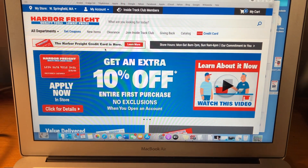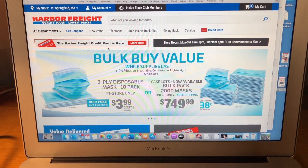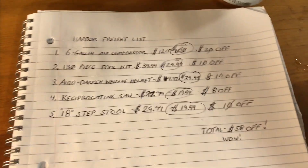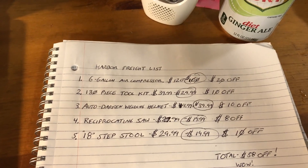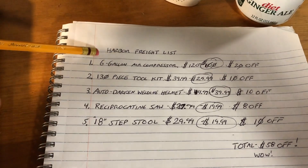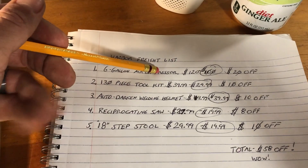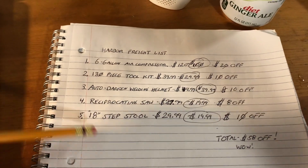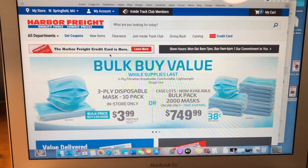Today's video is going to show you my foolproof plan that works every single time on how to master Harbor Freight couponing, so you never have to pay full value. As I learned in the Navy, there's the six P's: proper planning prevents piss poor performance. The first part is you want to properly plan a list. I have my Harbor Freight list here — an air compressor, tool kit, welding helmet, reciprocating saw, and a step stool. I already did my research and found the available coupons, so this one trip for five items will save a total of 58 bucks.